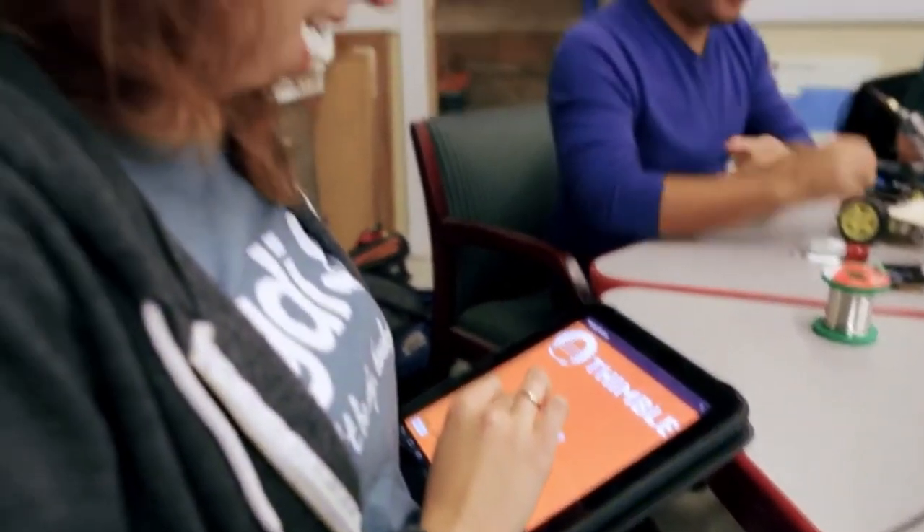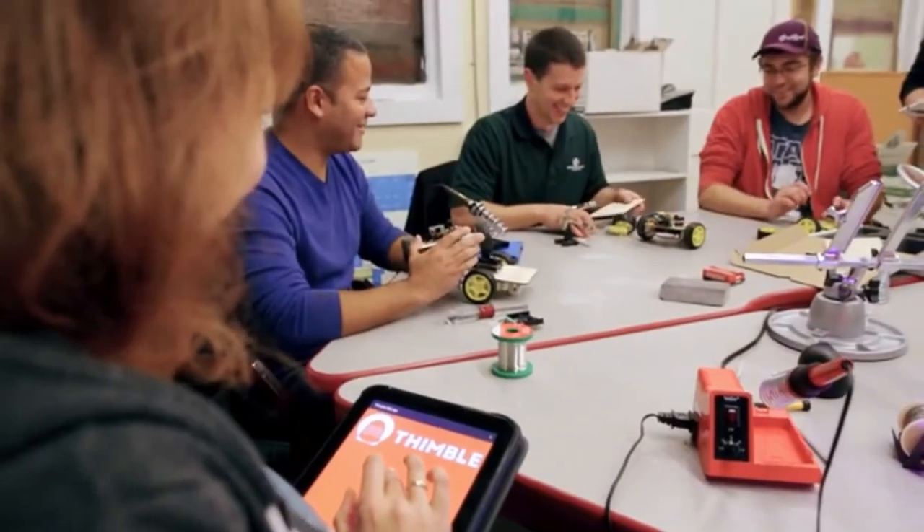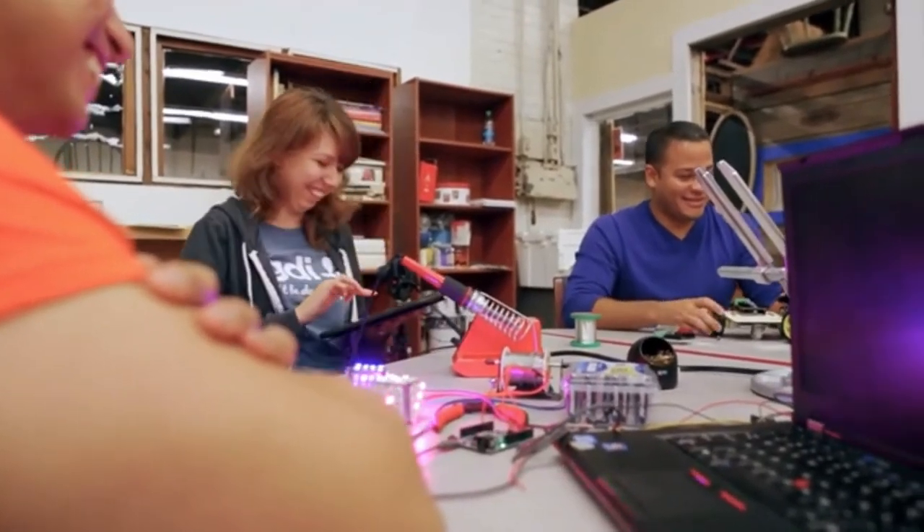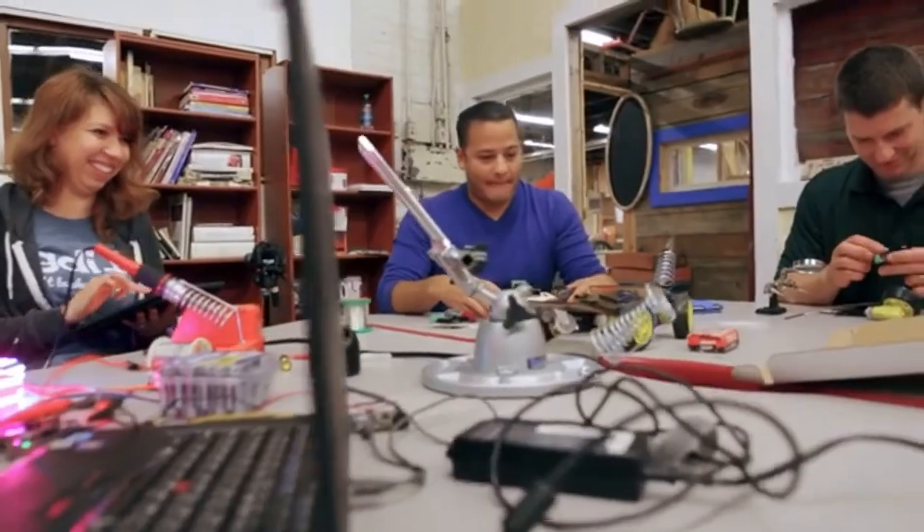I've been coding for many years and I love to create cool things by writing code. When I discovered Thimble, I got to learn how hardware and software work together and I got to play with Arduino and Raspberry Pi robots. I think this experience of working with hardware and software is great for coders and developers of any skill level.